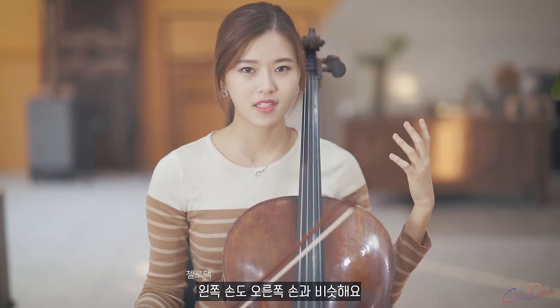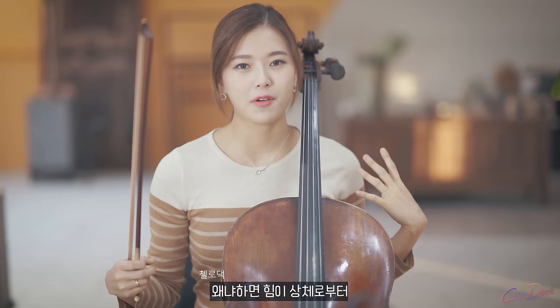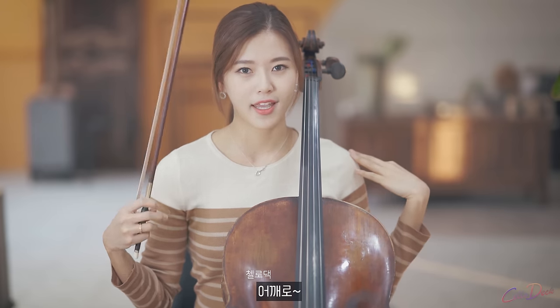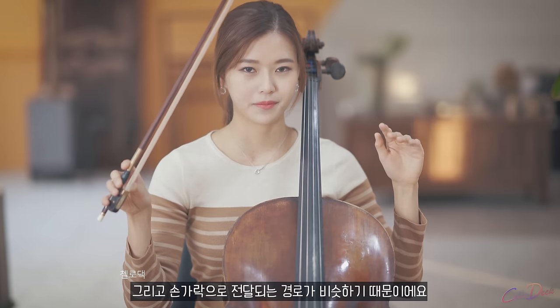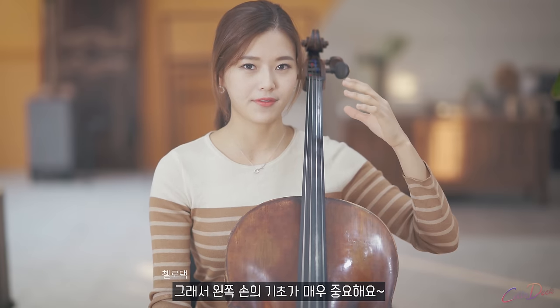The left hand is quite similar to the right hand. The power comes from your torso, through your shoulder, and to your fingers. So it is very important to get a good foundation of your left hand.